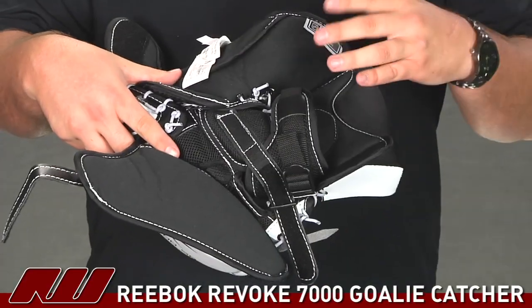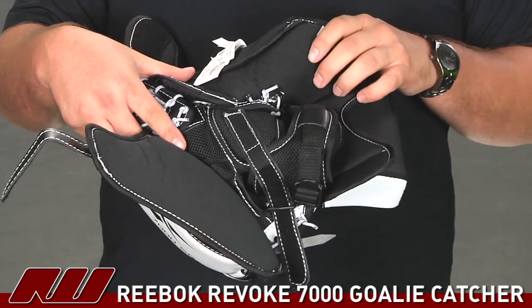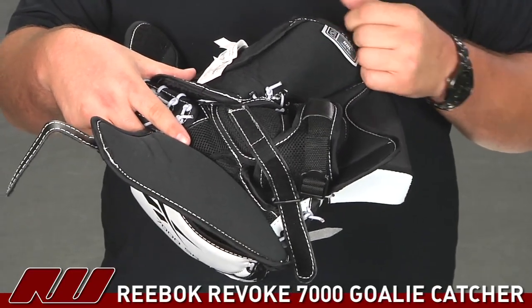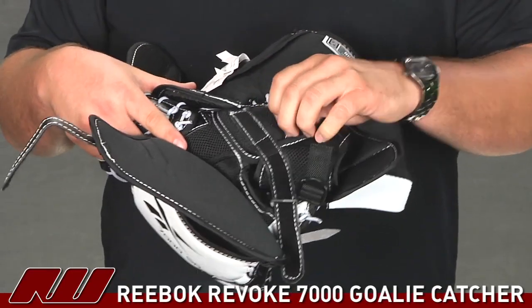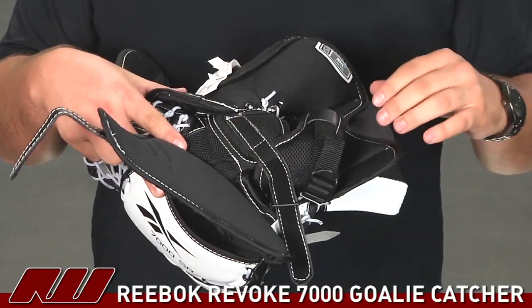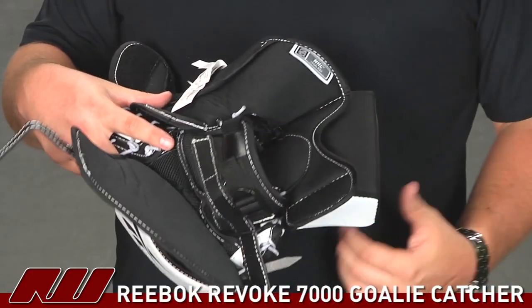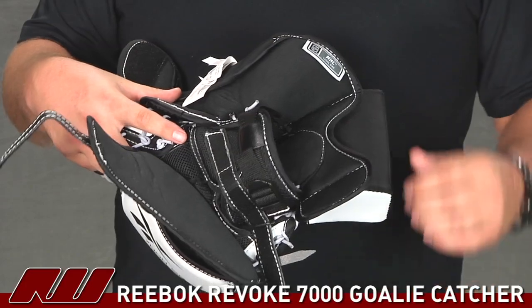Taking a look with the catcher opened up, you're going to see that they're using an antimicrobial liner on the back side of the nylon to help wick away moisture from the hand. To give you a little bit better breathability, they're using a nylon mesh material in there. And in the palm you're going to see a Nash leather that's going to give you a lot of durability in the palm area.